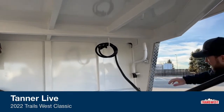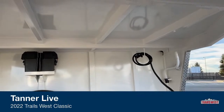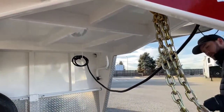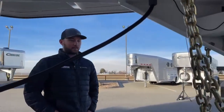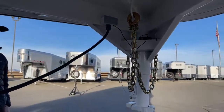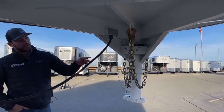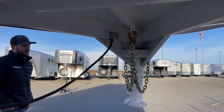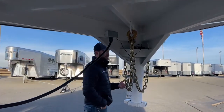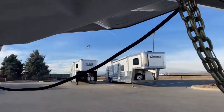Of course you have your 7-pin cable, safety chains, and your breakaway battery. We bring these used trailers in, run them through our shop, and they check everything on them — checking your lighting, checking this breakaway battery to make sure it's good to power your brakes in case of emergency, and pretty much everything else on this trailer. So you guys can know that you're getting the best quality used trailer you can find.